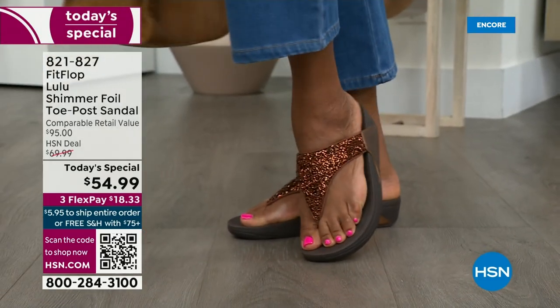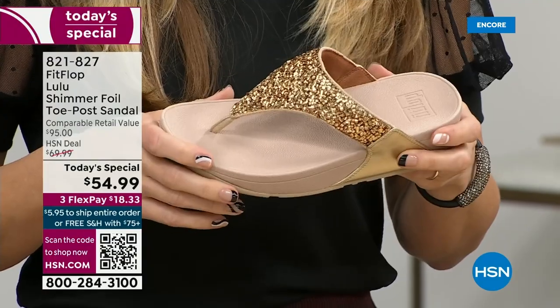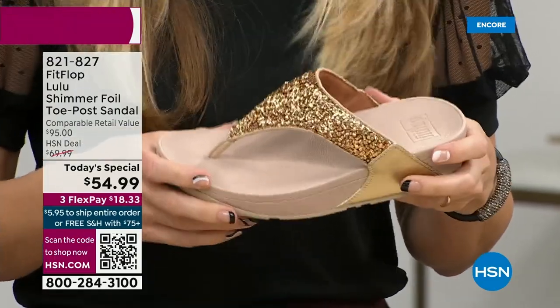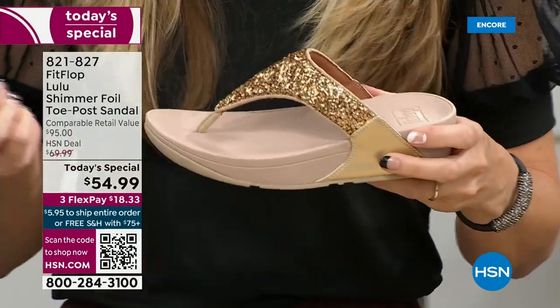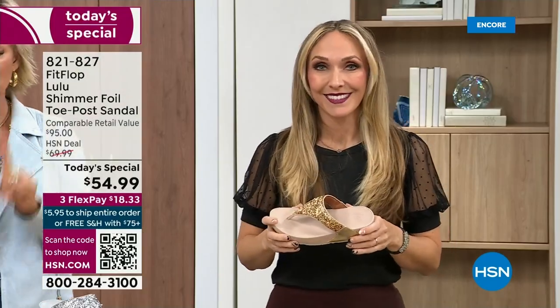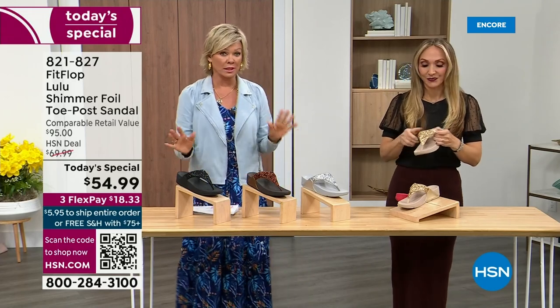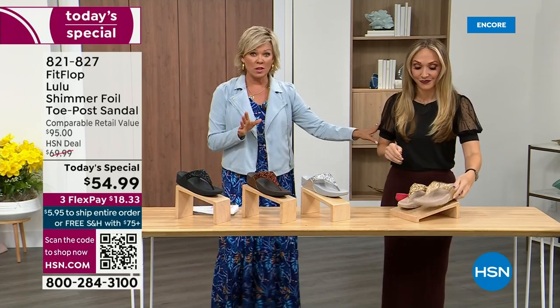This toe post is padded — everything that touches your foot is soft and padded. When you try your first pair, just make room in your closet, especially over the next 24 hours. Nothing is even close to this price point. Our today's special price is unbelievable. The last today special we had from Fit Flop, I want to say it was 2021 and I think it was this price. What have you found where the price is the same two years later — everything has gotten so expensive.